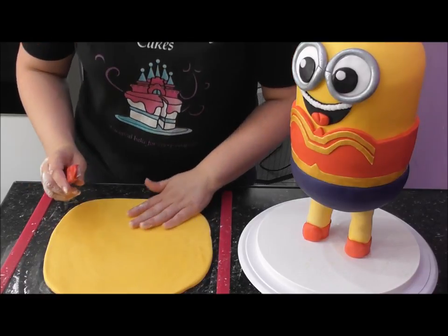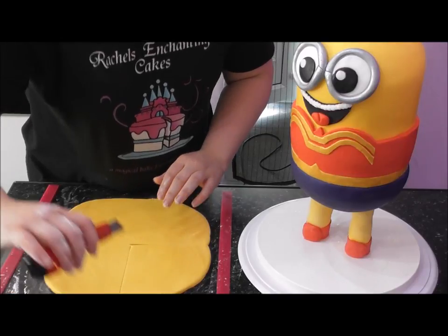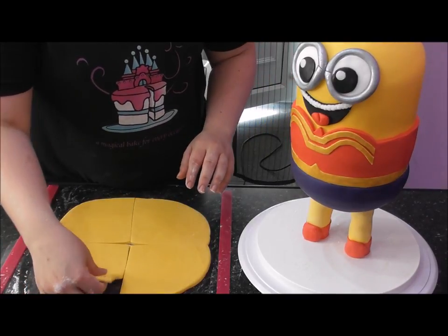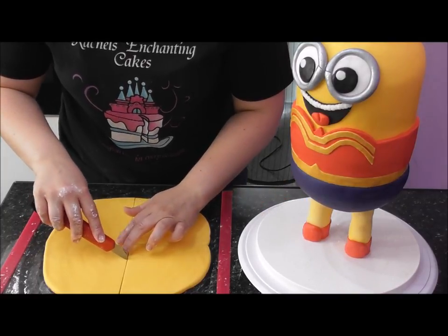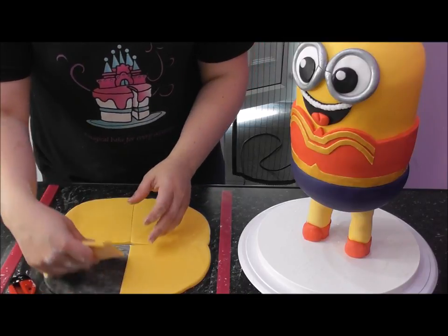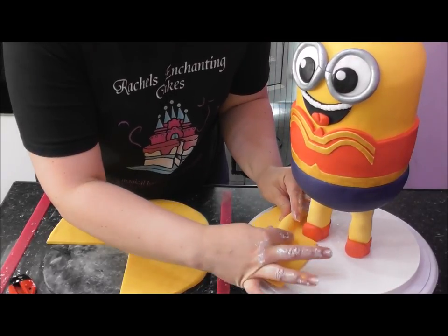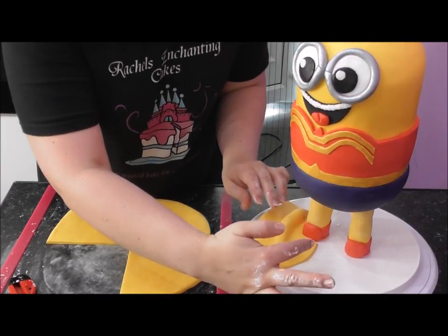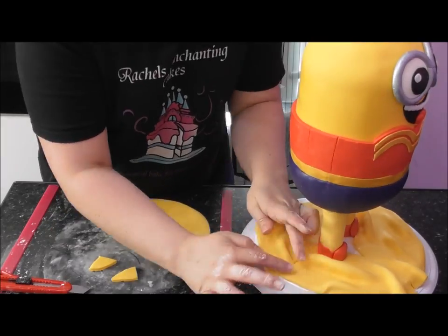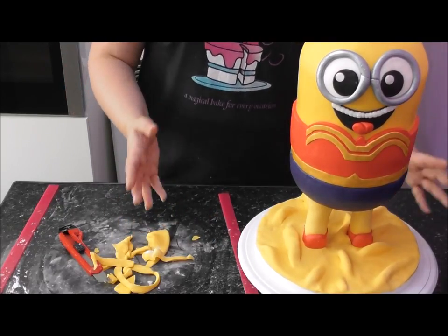I want to cover up the part of the frame that acts as our baseboard. I've rolled out some golden yellow fondant and I'm going to do it in sections - using my knife I'll cut it into quarters. We're going to have a ruffle around this area; it's only fondant so it's easily manipulated. I've added some water to help it stick. Simply pick it up and manipulate it - I want ruffles in there as I think it's quite effective, not a perfectly smooth finish.